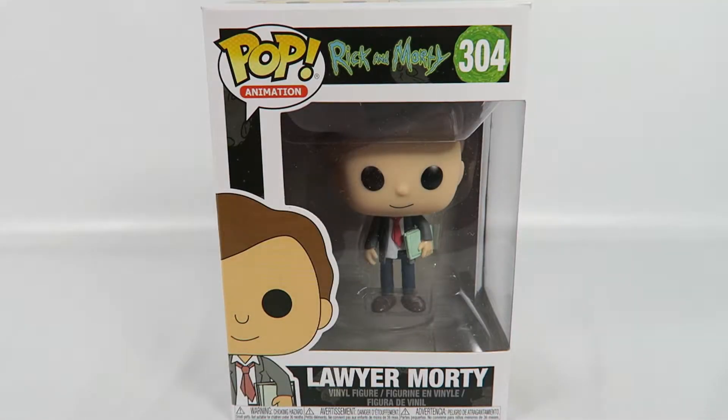Hey guys, how's it going? Today we're going to be opening up another Funko Pop Vinyl figure. This one from Rick and Morty, number 304, Lawyer Morty.